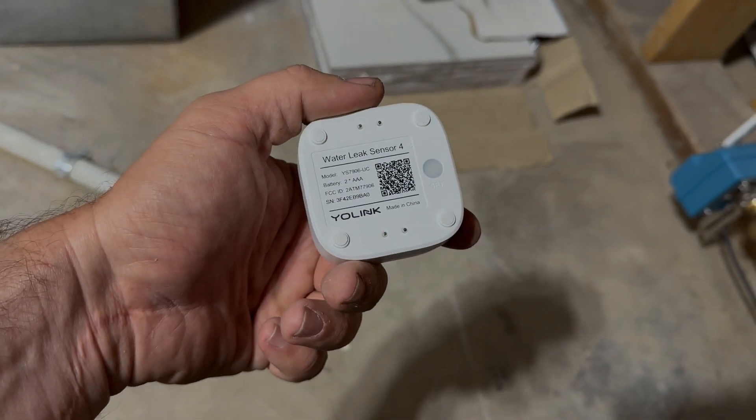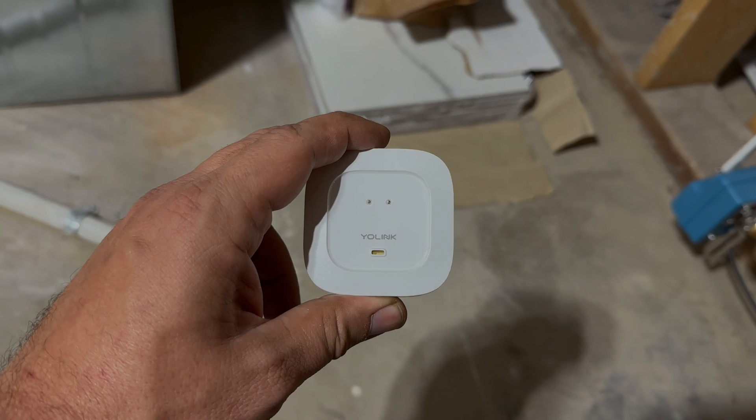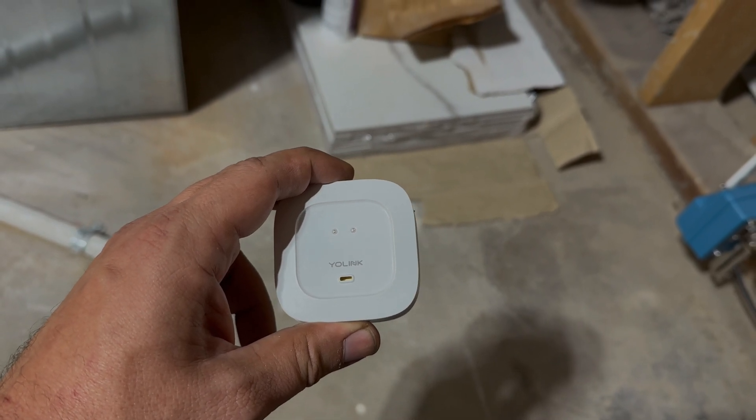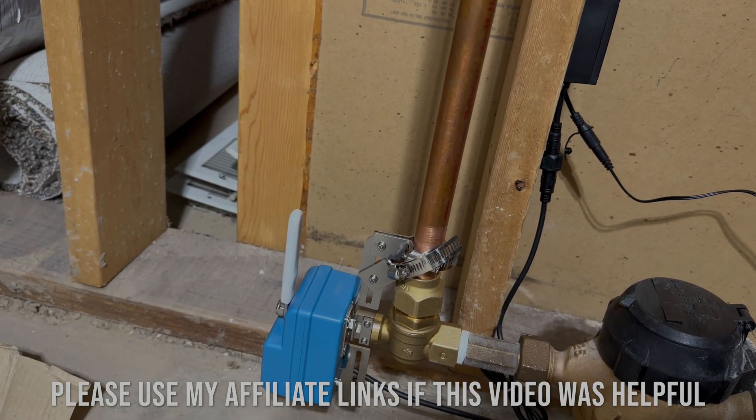Definitely recommend getting these — easy to install. I've got six and I'm probably going to get four more, and that'll have my house pretty well covered. Hope that was helpful, and see you guys in the next video.